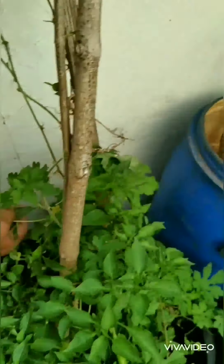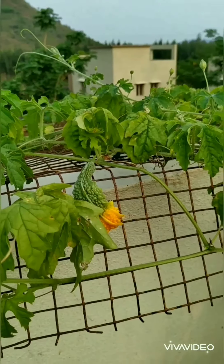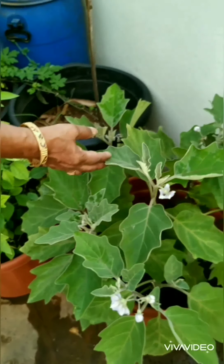And that is again a bitter gourd plant here from which we have got some bitter gourds. I have some bitter gourds from here — see here you can find some bitter gourds.